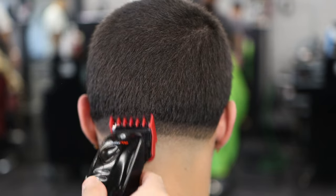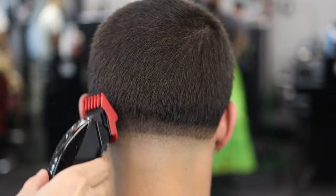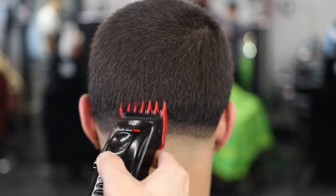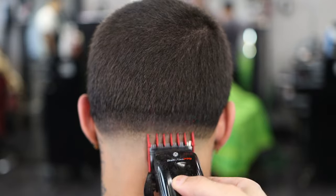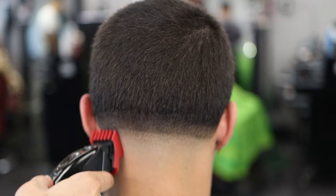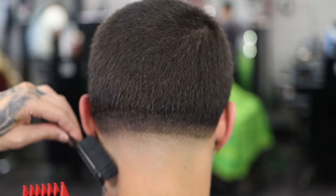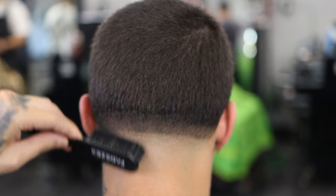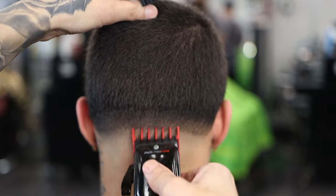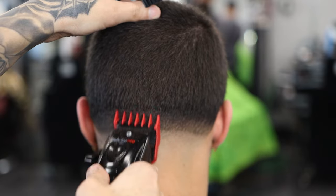Now we have our one and a half guard, flicking out, just trying to lighten up that previous line made with the number one. Going up and flicking out to blend it in — see what the guard does to the hair, because not every guard does exactly what it's supposed to. Flick up to the spot you want to lighten, and then blend down from there.